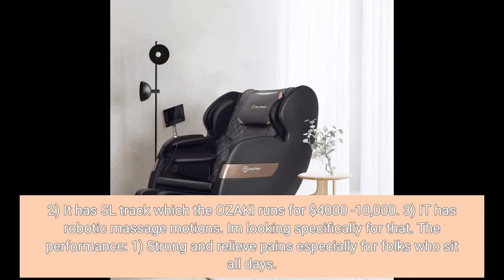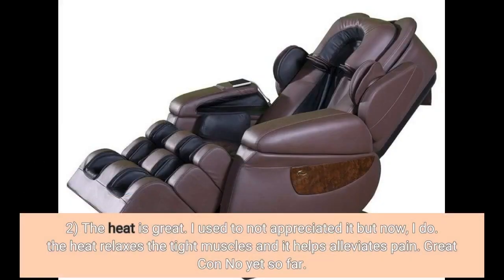Two, it has an SL track, which the Osaki runs for $4,000–$10,000. Three, it has robotic massage motions — I was looking specifically for that. Performance: one, strong and relieves pain, especially for folks who sit all day. Two, the heat is great. I used to not appreciate it, but now I do. The heat relaxes tight muscles and helps alleviate pain.